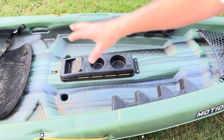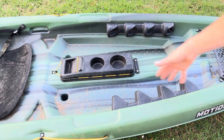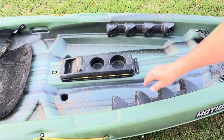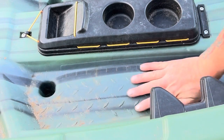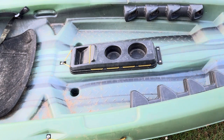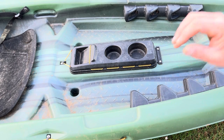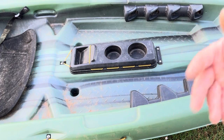Back here we have two scupper holes — that's what we use to drain the boat. When water comes in, that's where water goes out. We also have a built-in ruler and some built-in diamond-plated traction pad texture in the plastic, which makes it so that when it's wet your feet have better grip and you're not as slippery. Little things like that are what make boats better.